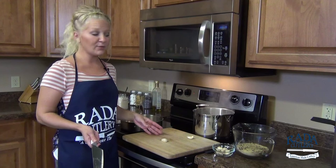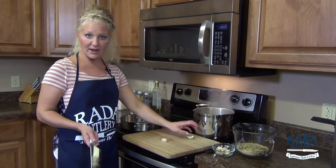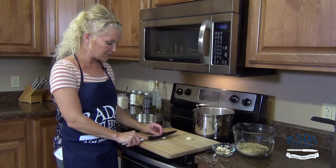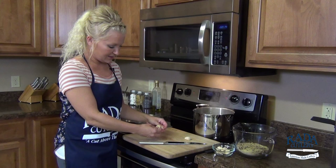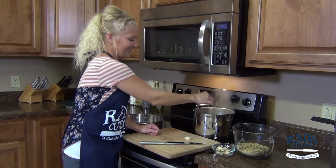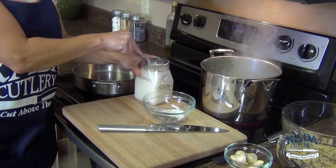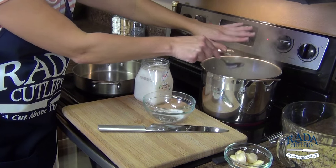Next, we're getting ready for our couscous. I've got a hot pot of water that I'm bringing up to a boil. I'm going to get my garlic ready. Using my French chef's knife, this is one of the easiest ways to peel garlic — just place it over and give it a couple smacks, discard the peel, and it's ready to go in your pot.